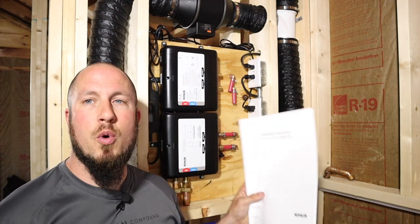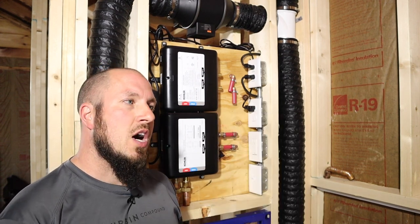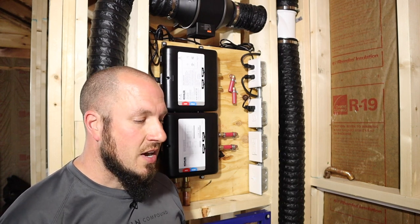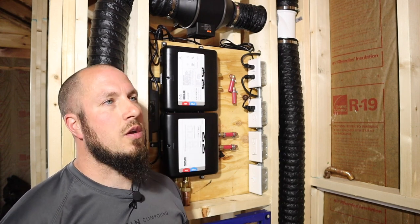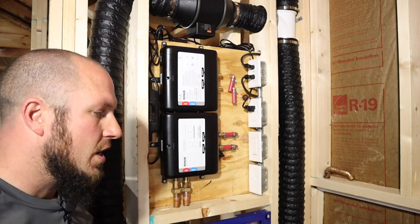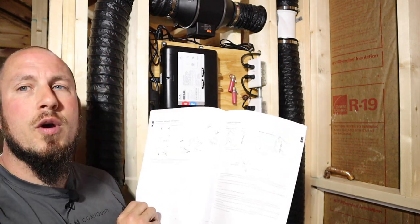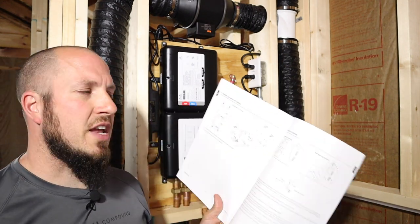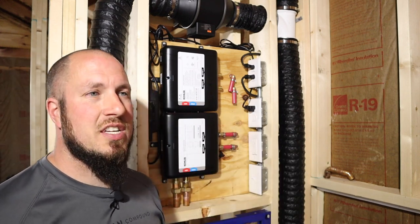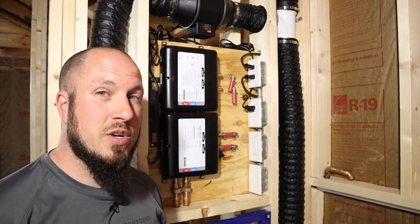I'm going to go over the Kohler four-port digital valve. When I was looking to purchase this valve for a project, I didn't know exactly what went into it or what needed to be hooked up. All of the literature was very vague. You can download the instruction manual in digital format, but nowhere does it say exactly what the connection is, what you need to do, or what to expect when you get this.